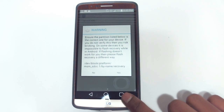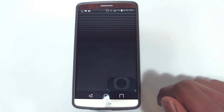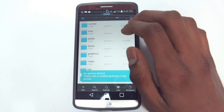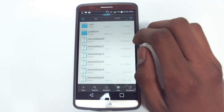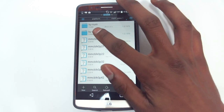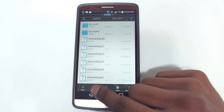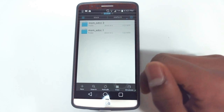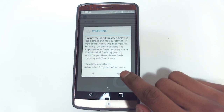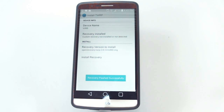Now it's going to ask you to make sure that the directory it gives you is right. It should be right, but you can make sure just to be safe. Go into your file explorer, go into dev > block > platform > msmsdcc1 > by-name, and if you get here then it's all good. You can go back to TWRP Manager and hit yes, and it'll flash it for you.